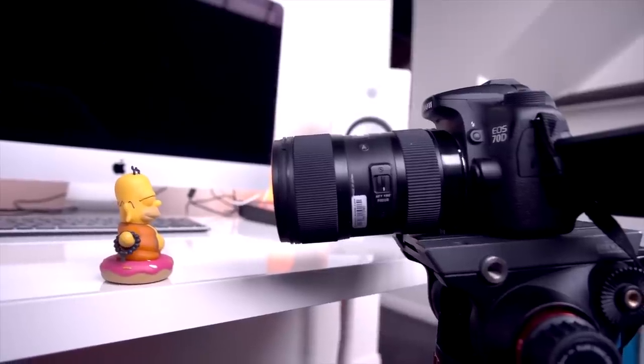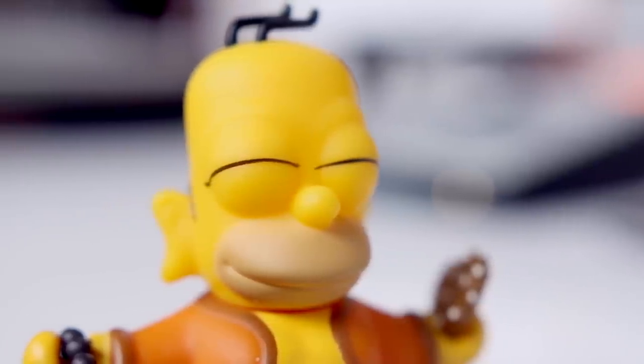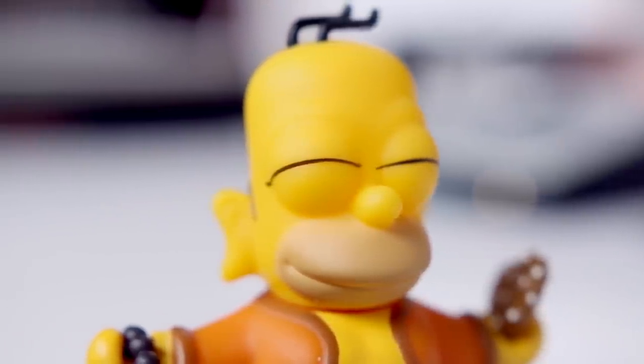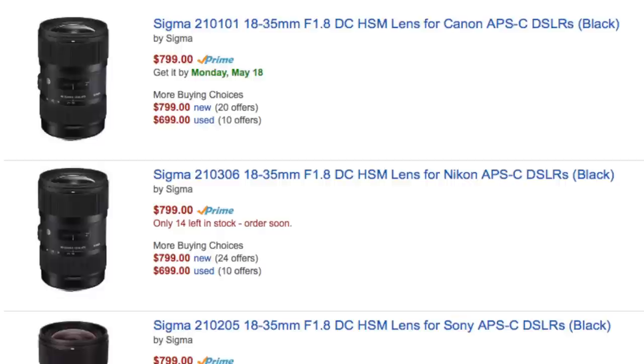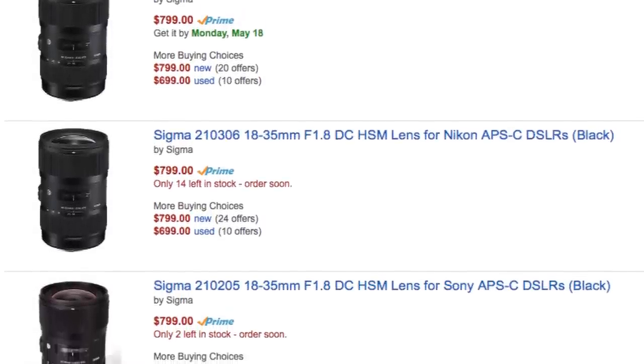What really ices the cake is the minimum focus distance, and that's going to allow you to get really, really close to your subject. Now if there were any downsides to this lens, it would be the price point, because it is without a doubt the most expensive on this list. But if you had $1,000 and could only pick one lens, I would probably steer you that way. On top of that, it comes in multiple mounts, so whether you shoot Canon or Nikon, you're covered. Just keep in mind it's geared for crop sensor cameras, so if you're shooting full-frame, you're going to want to look elsewhere.